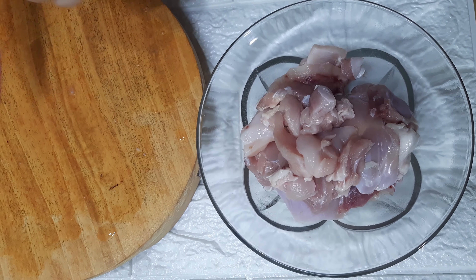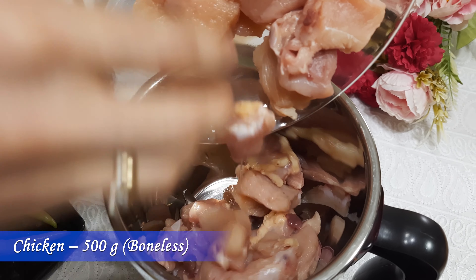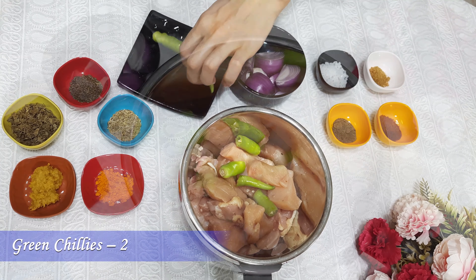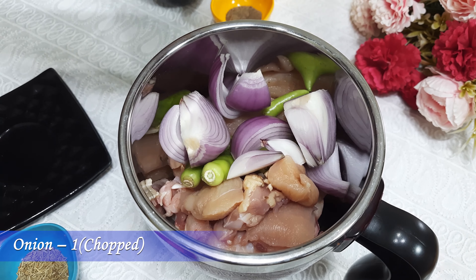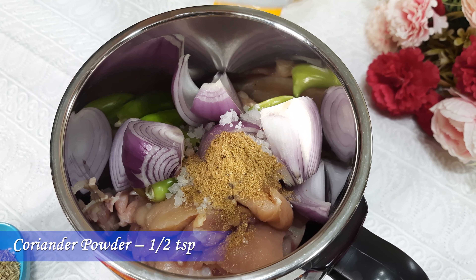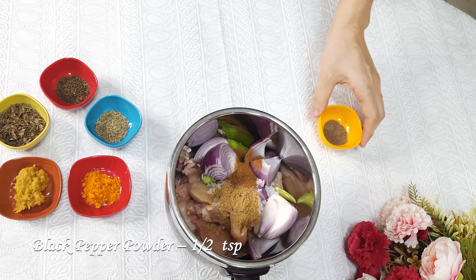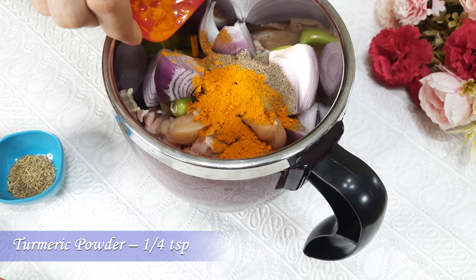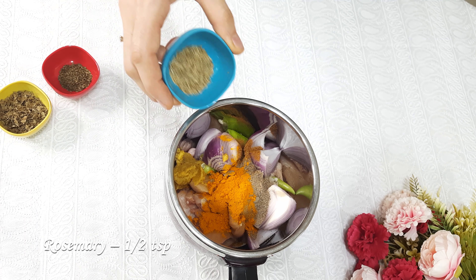For this recipe I'm using boneless chicken. Here I'm separating meat from the bones — you can use readily available boneless chicken meat also. For this recipe I'm using 500 grams of boneless chicken. After separating the meat, drop it into a blender jar. Into this I'm adding two green chillies. You can adjust chillies as per your taste.